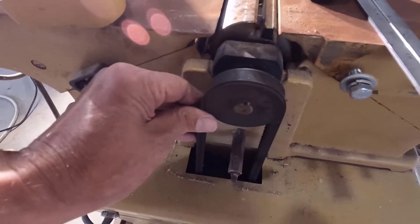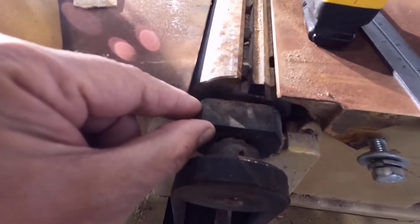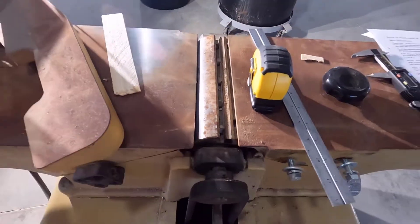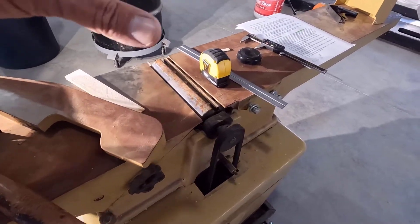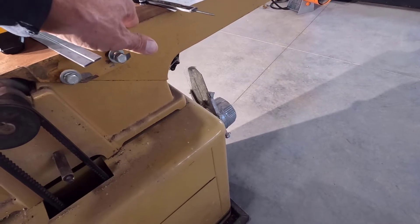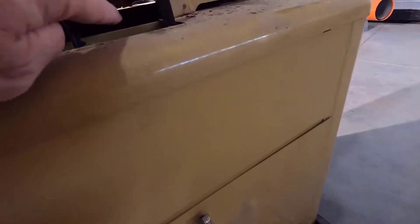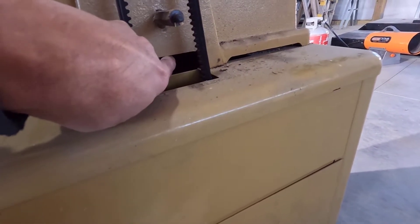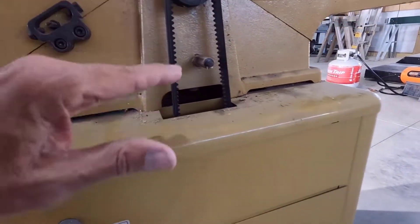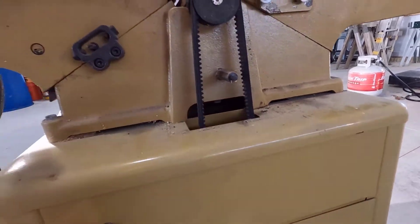I would have to actually take this off to see that because this mount covers them on the outside and I can't really get the diameter in there. So what I'm going to have to do is just pull this cutter head, and in order to do that I'm going to have to lower this table as well, get the belt off, and I believe it's just two bolts. But I think on some of these you had to actually take the cast iron part off the base to get those bolts out. I'm not sure if I have to do that or not, but we'll find out pretty quick.